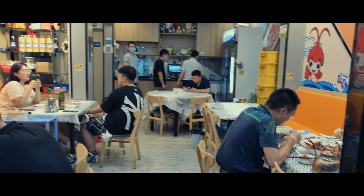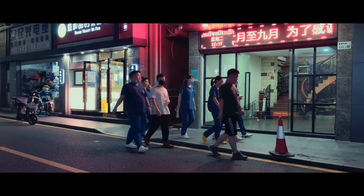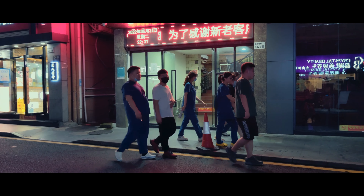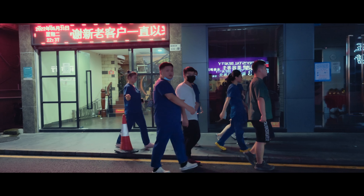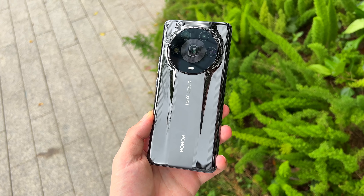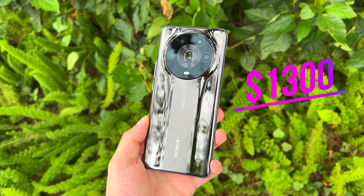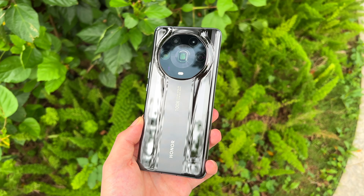What I have here is the highest form of luxury and technology that most people in the world will never get to use or even see in person. This is the Honor Magic 4 Ultimate Edition, the best of the best of the Honor Magic 4 Series, and if you want this, you will have to hand over $1,300 and fly to China where it's on sale.